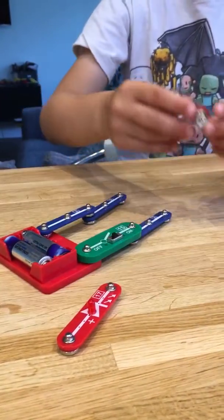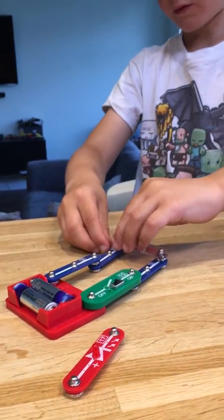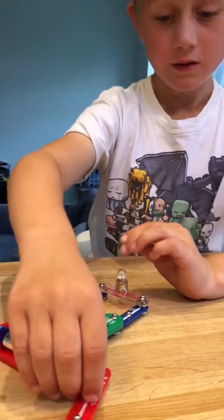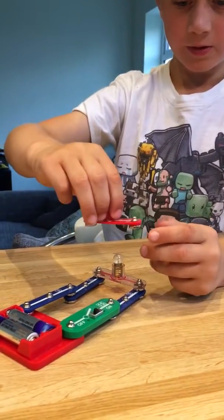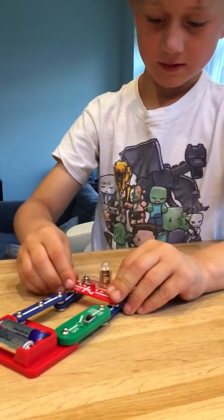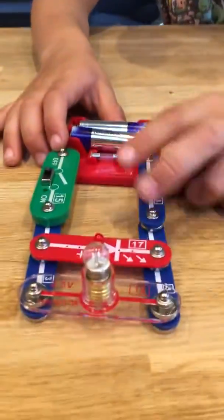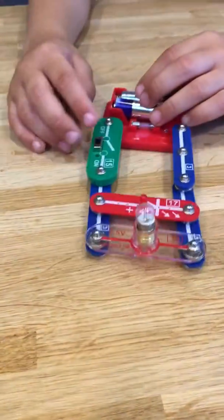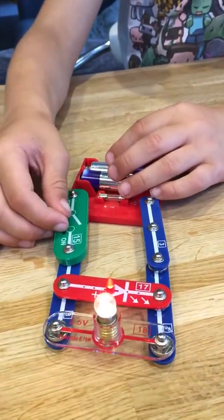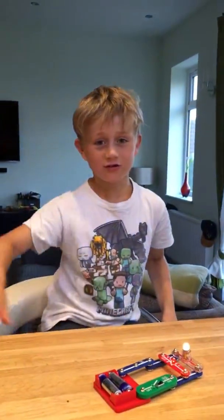Then you get a light bulb, you put it on there and it'll be good. Then you put it like that and it should look like that. Then you turn it on and it should light up. So guys, I hope you enjoyed — goodbye!